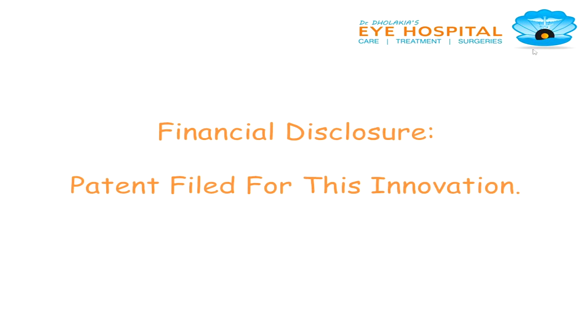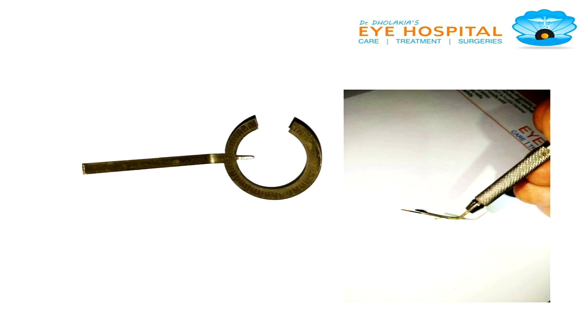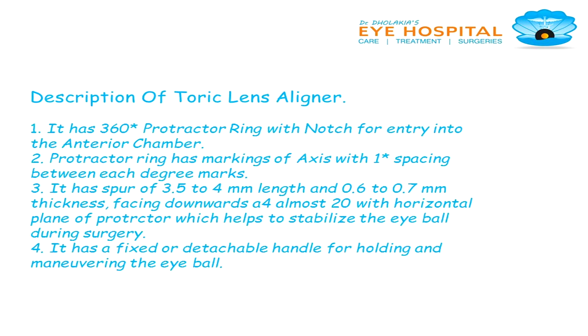We do have a file pattern for this innovation. This is my toric lens — I have a front and side view. Description of toric lens aligner.